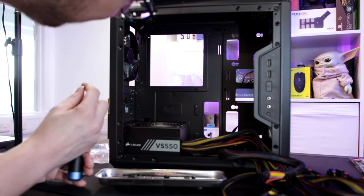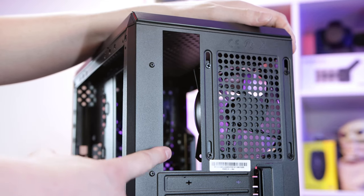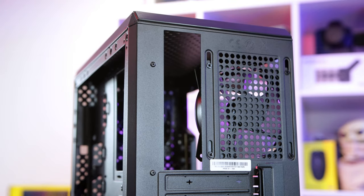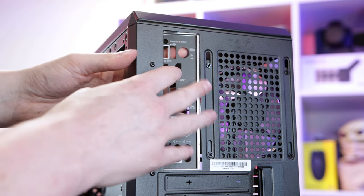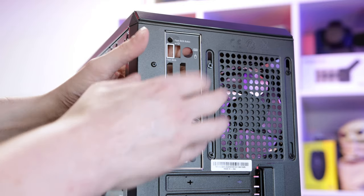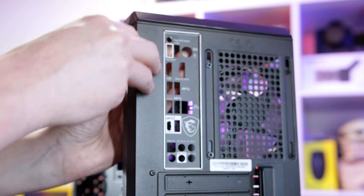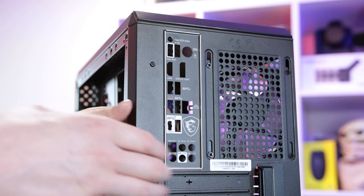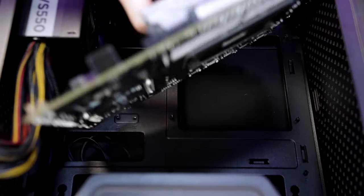Some newer motherboards have the I/O shield built in, but this one being a budget offering has it in the box - look for that if you're using the same motherboard as me. Push it in from the inside - be careful because it can be quite sharp. Now we can put the motherboard in and we're closer to powering it up. Gently lower it in and give a little wiggle until we get it into the hole.